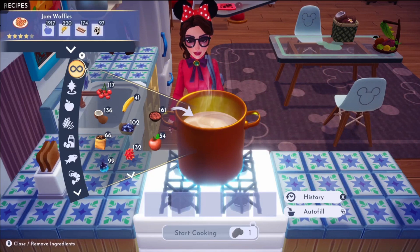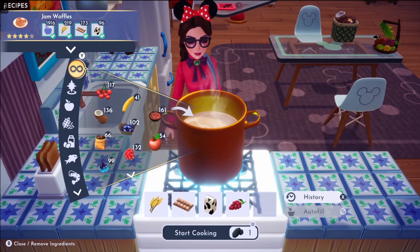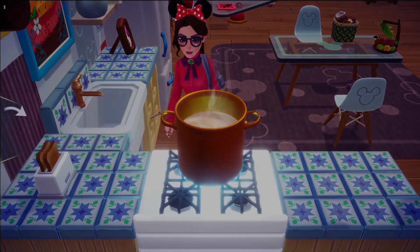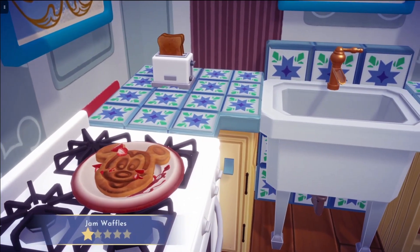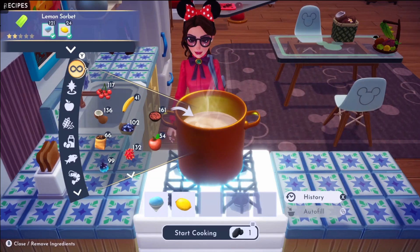Next on the list is jam waffles. For that one, you need wheat, egg, milk, and one of any fruit. And then we have lemon sorbet, which is made with slush ice and lemon.